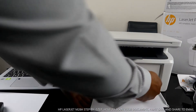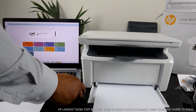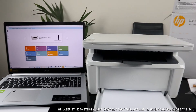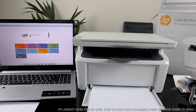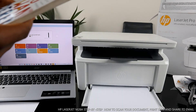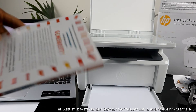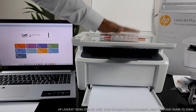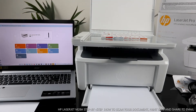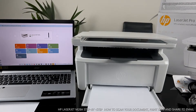The printer is ready. What I want us to do is scan a document. I have a book here — '40 Lessons for a New Kind of Entrepreneur' — just to use as a demonstration. You can scan any document: your passport, ID card, driving license, or any document you want to copy or scan. Place it on top of the scanner and close the lid.